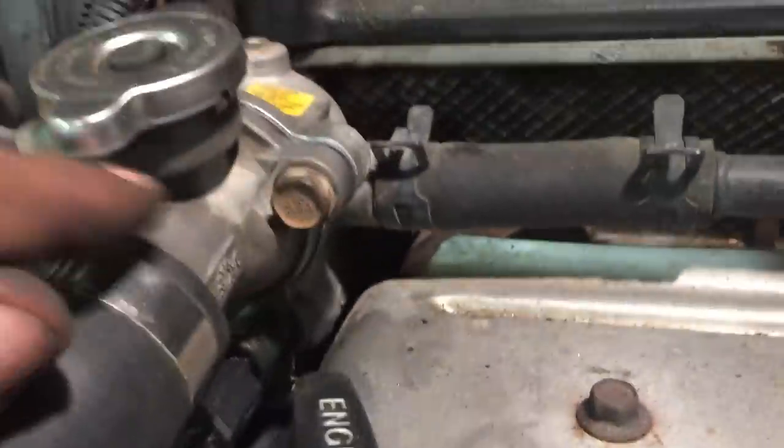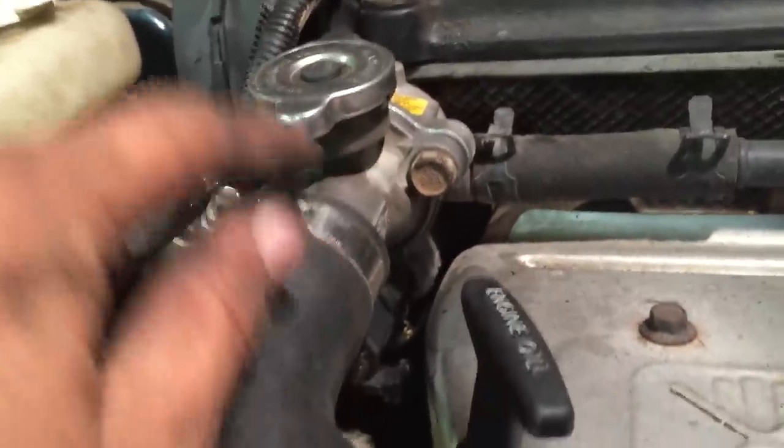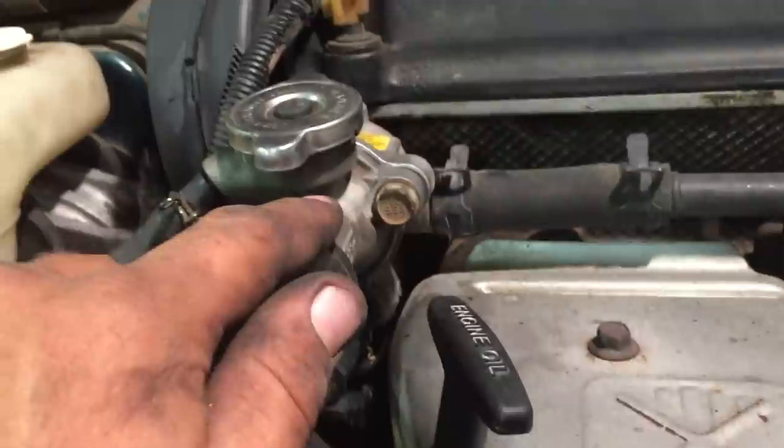Look around your thermostat housing. On this particular one you can see the white stuff right there coming out of the radiator — it's just barely seeping. That means you have a bad cap and it's time to change it. This little bit of a leak right here isn't going to make much of a difference for a month or two.